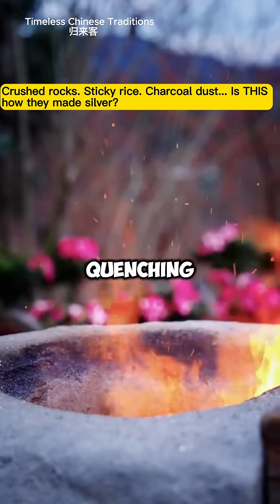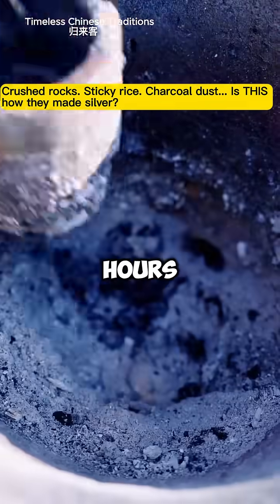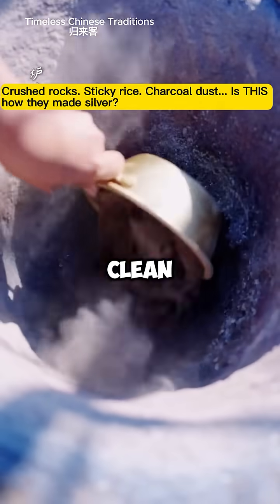The final step is water quenching. She cools it slowly, and after hours, silver emerges — bright, clean, and ready for shaping.